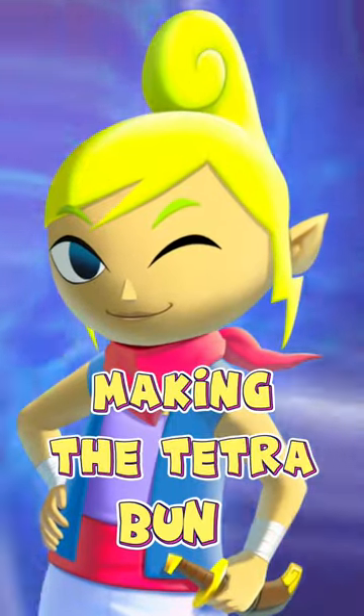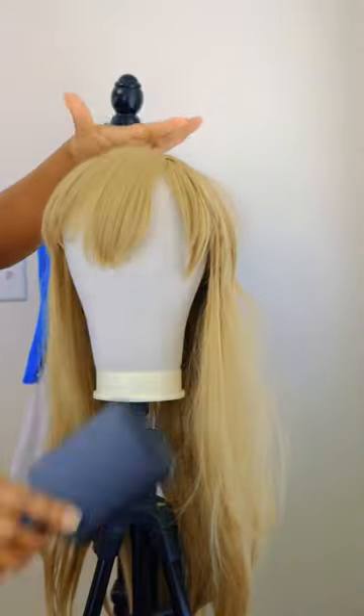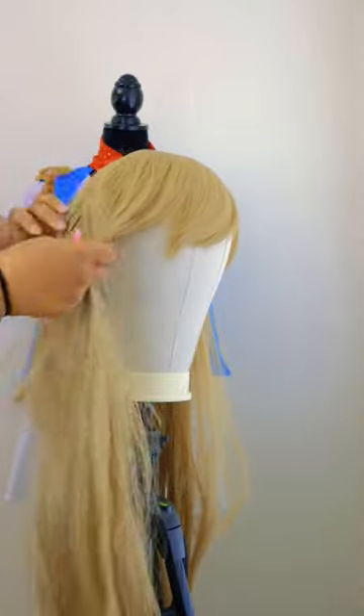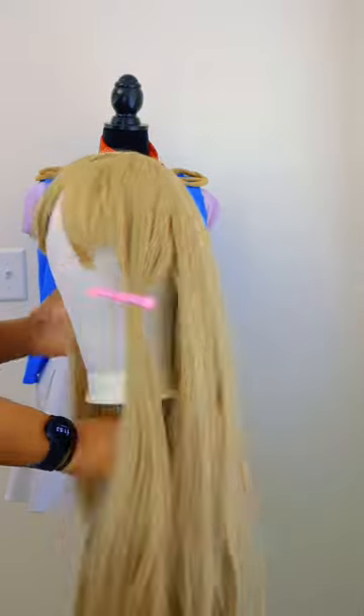Making the Tetra bun. Starting off with this blonde wig. Gotta brush it out. Then I part out a deep side bang. Then I section off about two inches from the front, then repeat on the other side.